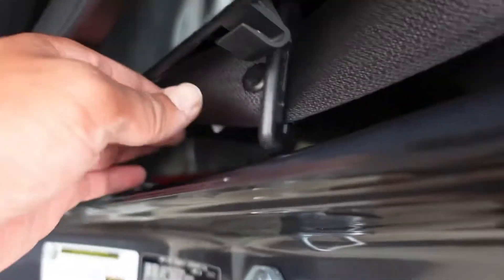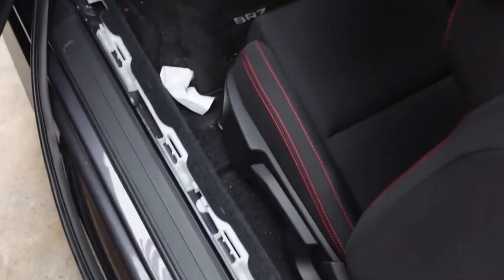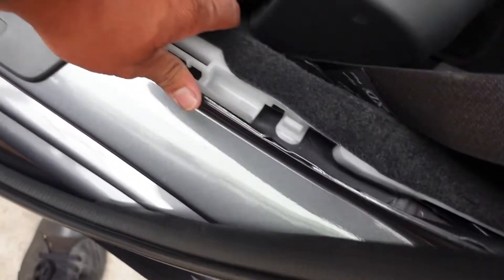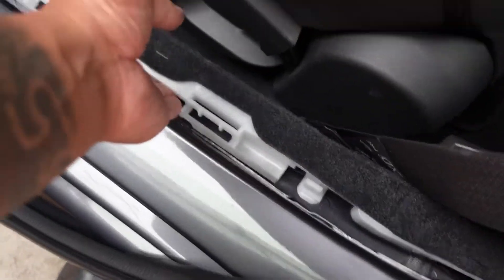I already started taking apart all this because everything has to get tucked in there. The only thing that sucks about using two harnesses is they're so thick. I'm gonna have to try to squeeze them in between right here, just like in my Civic where I had to really squish it in there.